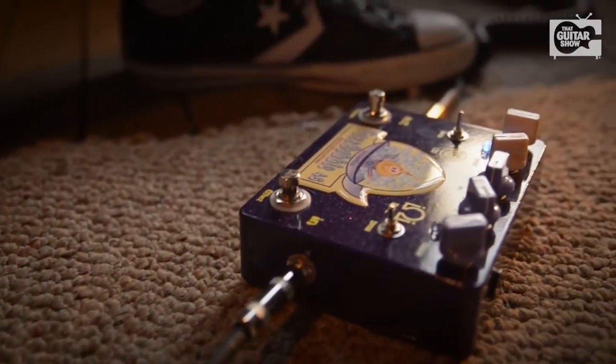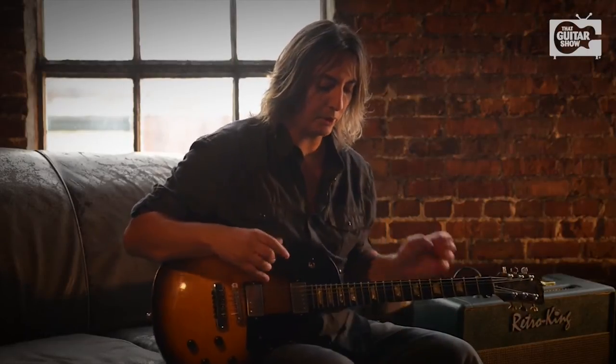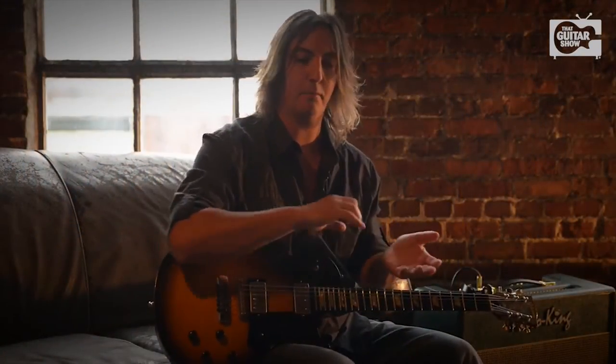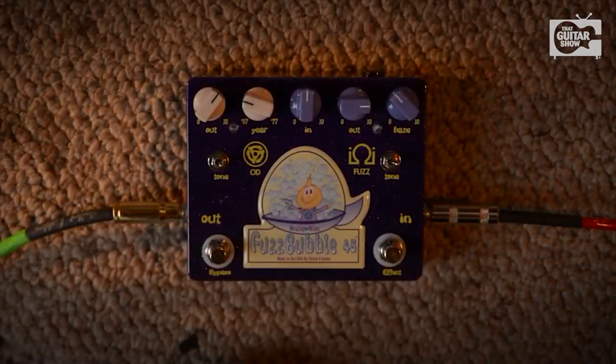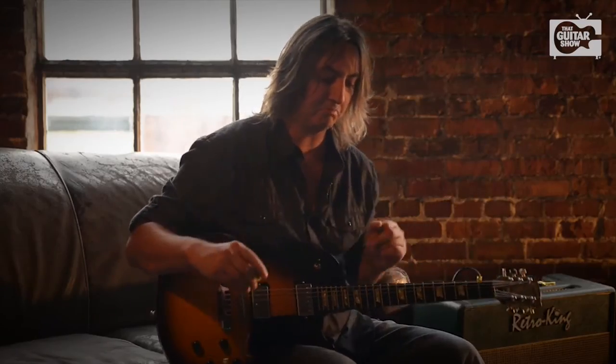Today what we're going to do is the first preset on the overdrive channel. You have what's called 1967 to all the way to 1977. What's great about the year button is that it takes you from a mild overdrive to just pushing the front end of the amp to a distorted overdrive. So let's go through the range of tones. I'm going to start off with the output up about 2 o'clock and the year probably around 1968.